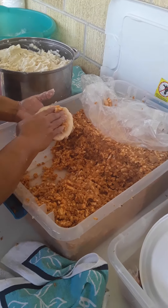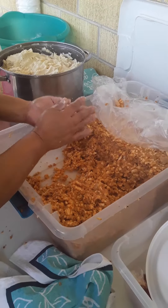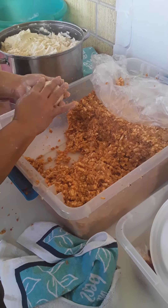We're gonna make a vlog, and we're selling this today — pupusas, one dollar.